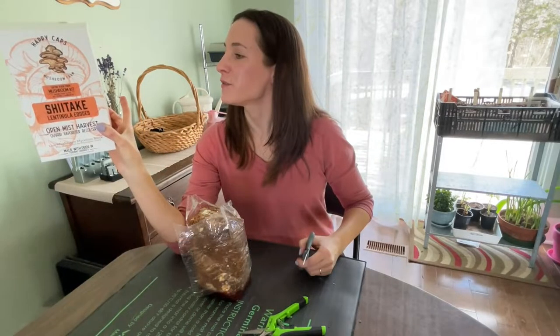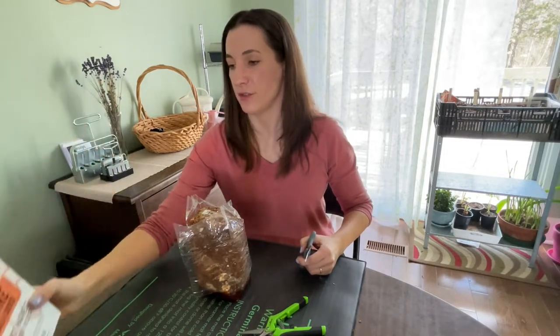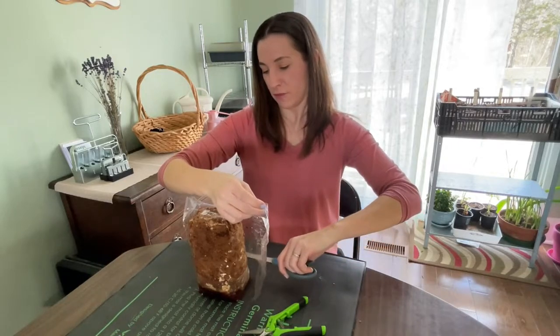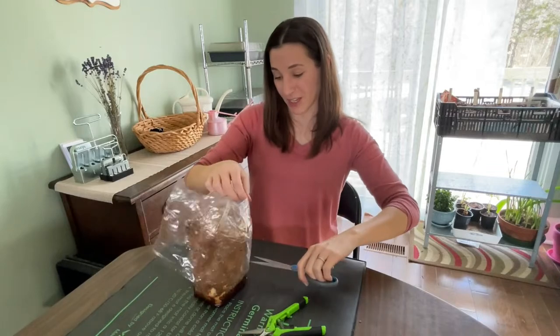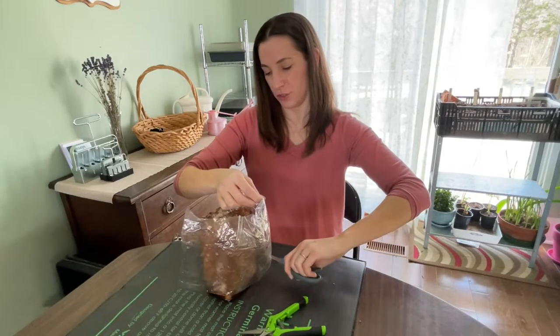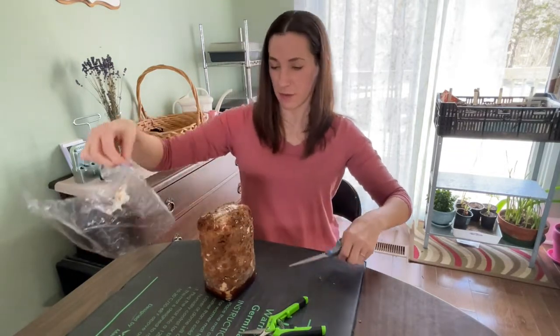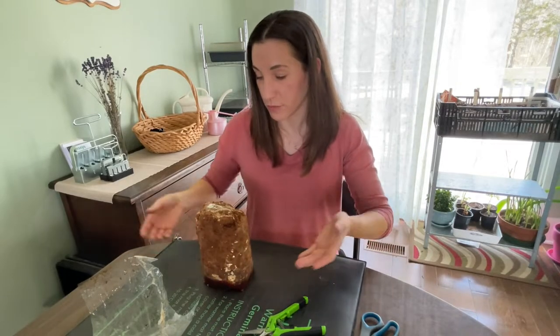The block is made of sawdust and wheat bran, which are byproducts of industry — so they've produced this using what would otherwise have been a waste material, which I really like. And all this white fungi stuff is the mycelium, which is going to grow into mushrooms.